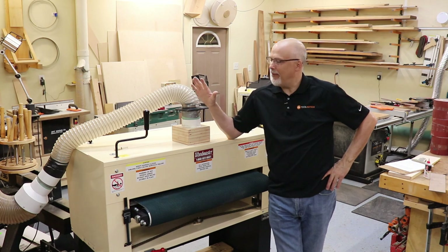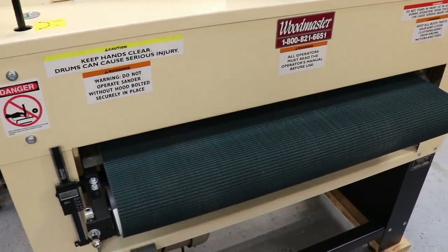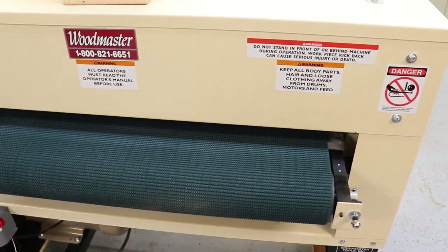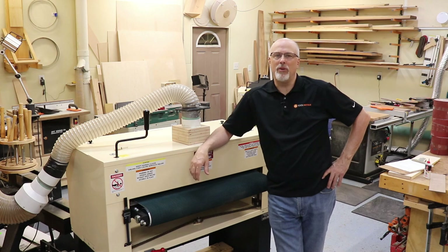Hey guys, Paul here. I've had the Woodmaster 38-inch drum sander in my shop for about a month now, and I've had plenty of time to play with it and get a feel for its capabilities. I've come up with 10 key points that I wanted to share with you.